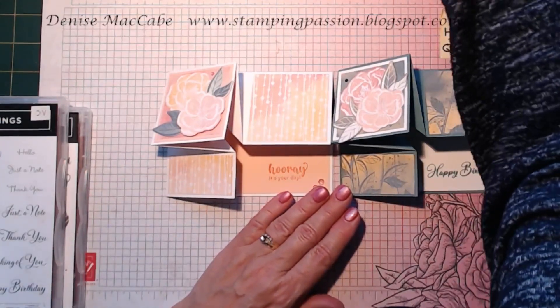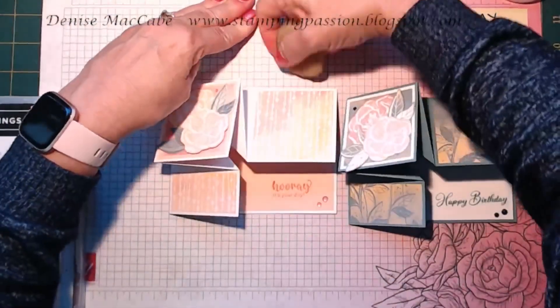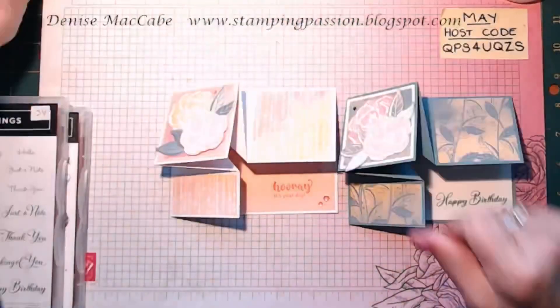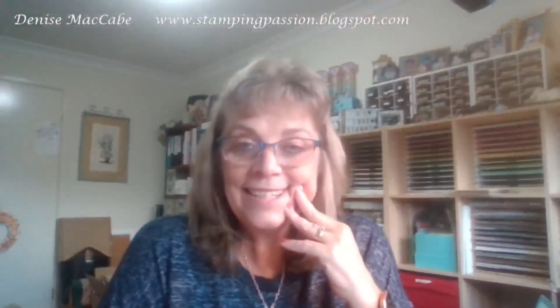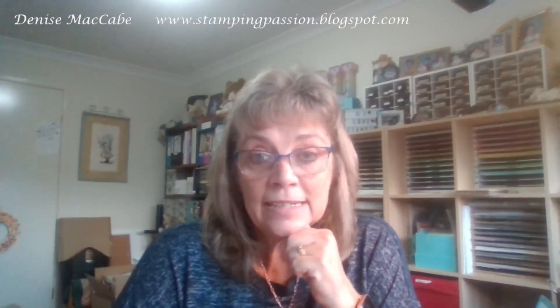I hope you enjoyed that — short and sweet, being Mother's Day weekend. I'll see you all next Friday for Card and a Cuppa. I've got a fancy fold class on Saturday the 27th at 1:30 — if you live locally, I'd love to have you come along. It does require a little bit of card making experience. I'm also doing a market next Saturday the 20th at Gosford Waterfront — if you'd like to come along and say hello, please do. I hope you have a great rest of the day and rest of the week. See you on Friday for Card and a Cuppa. Bye for now.